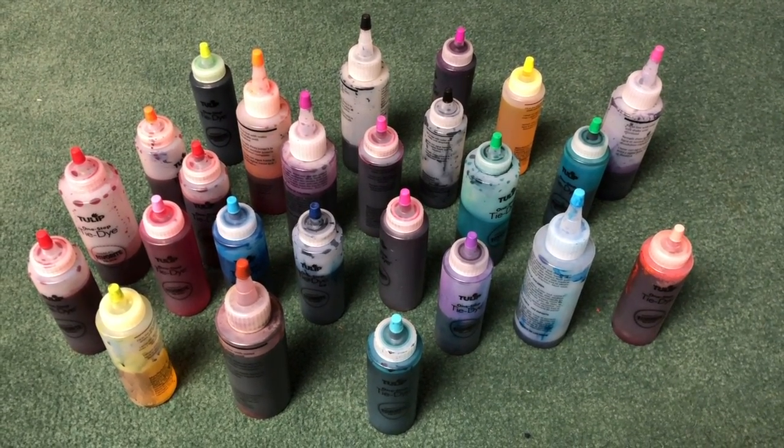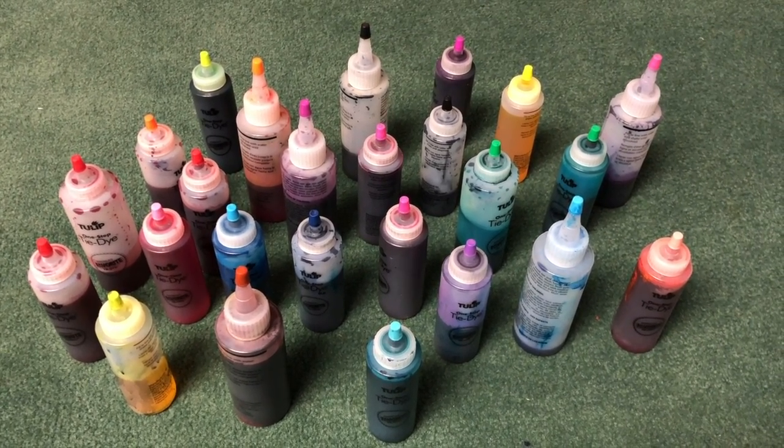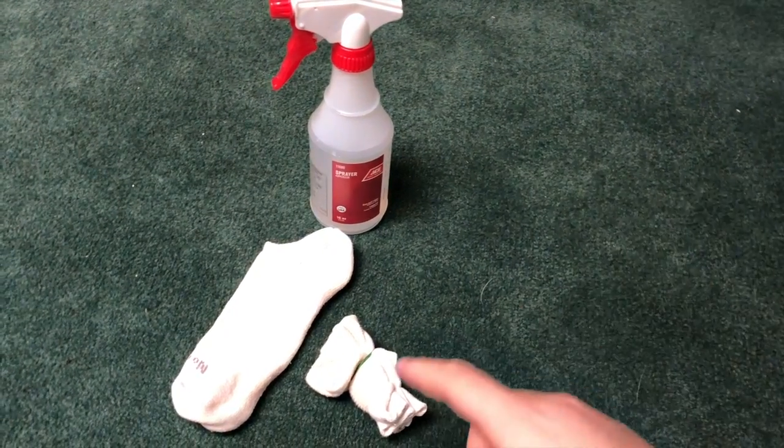I've had these dyes for a while now — I bought them in a big kit, and every time I use them they turn out great. You just need to make sure that you are shaking them very well before you use them.